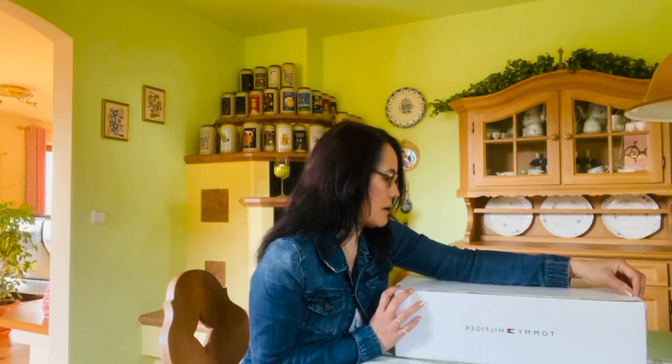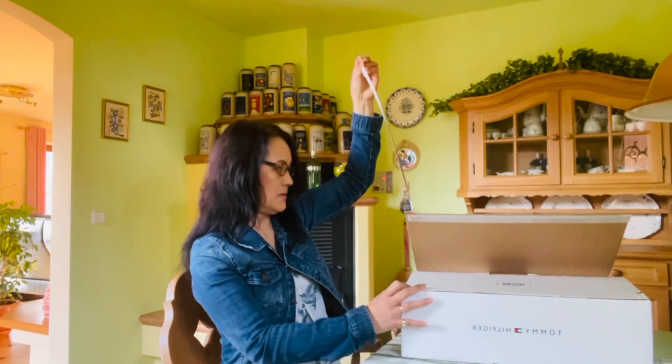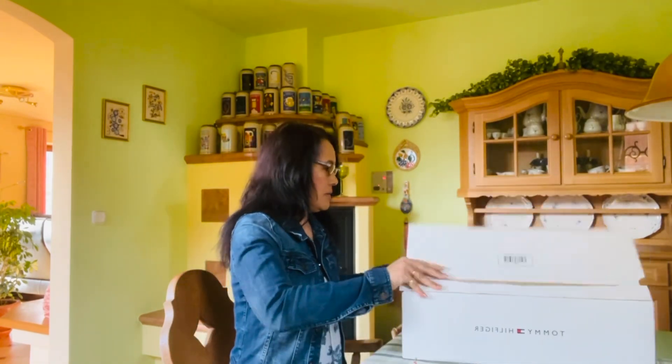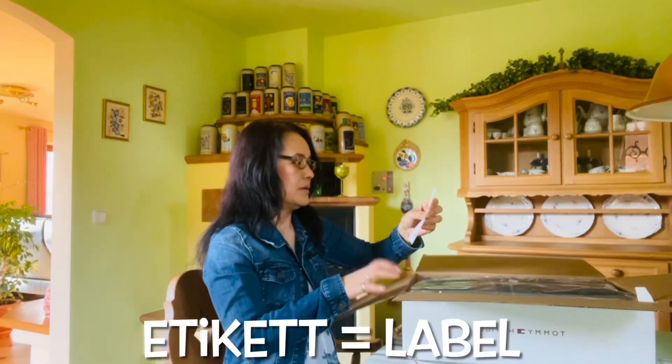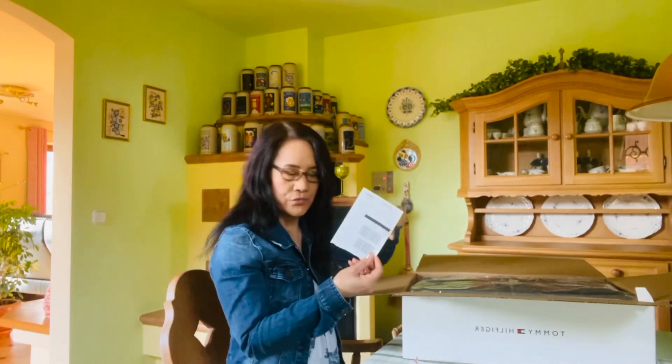Actually, you don't need scissors — just pull this up. That's it! Oh, there's an etiquette card in case I need to return some of the items.